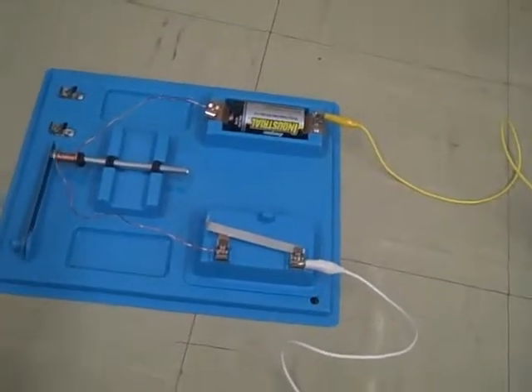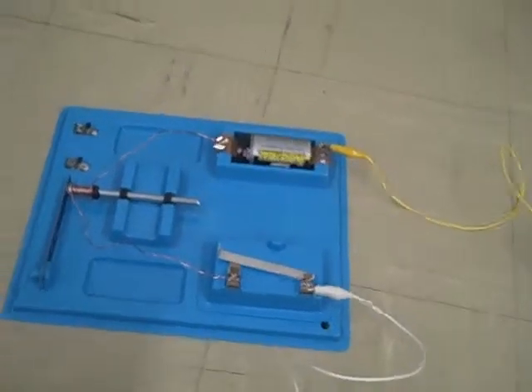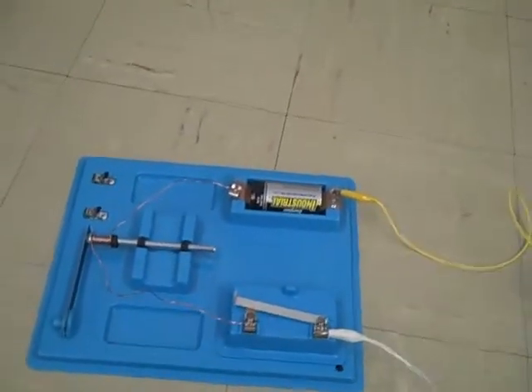Hello everybody, today we're going to explore electromagnetism. An electromagnet is a coil of wires which, when a current is passed through it, generates a magnetic field.